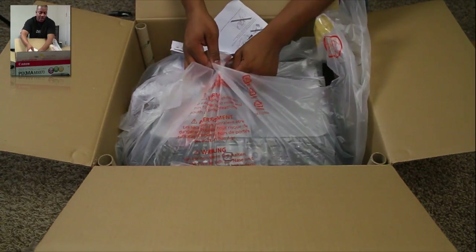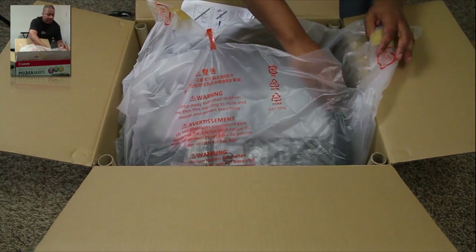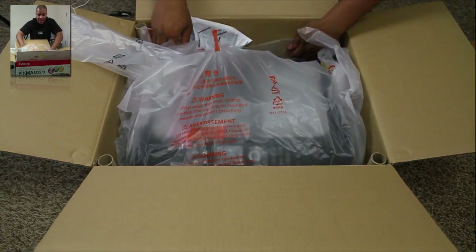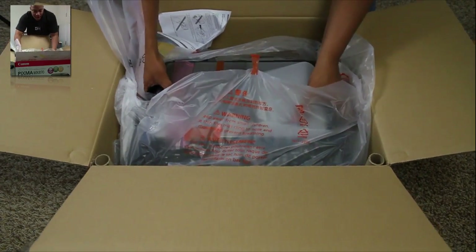I had a problem with HP printers, man. What usually happens is they break around 6 months to the first year. This has been a pattern for my last two printers. So I'm just going with the Canon brand here — I'm actually using a Canon camera to film this, so I'm a pretty big fan of Canon products.